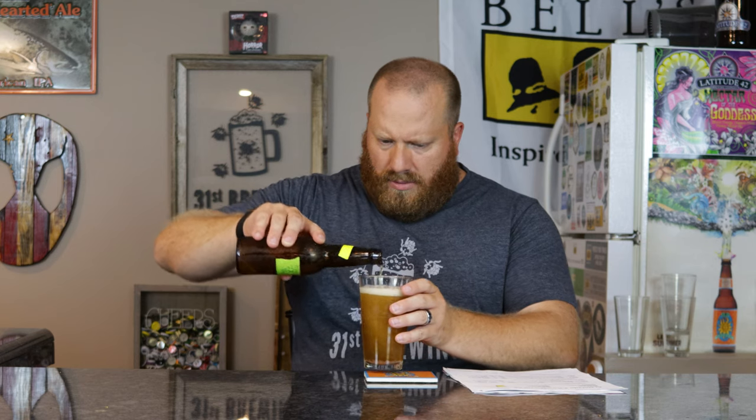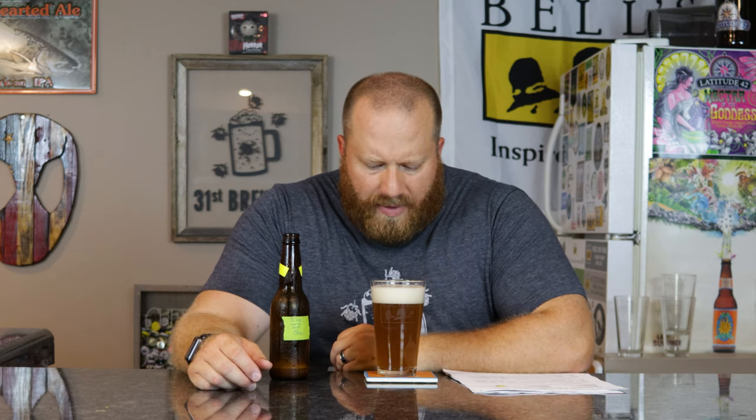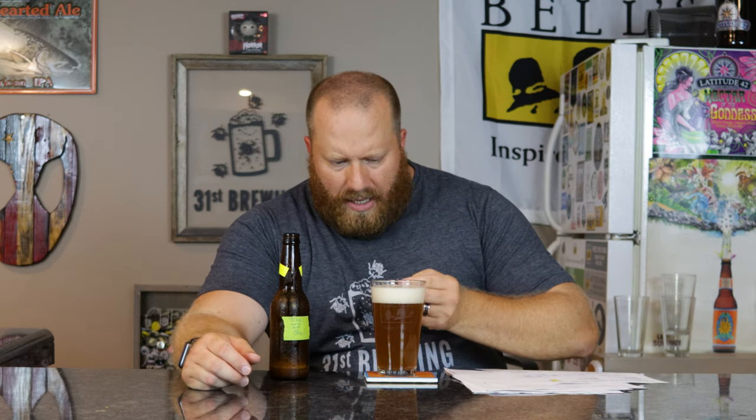This one might be overcarbed. Yeah, there's definitely floaties in there. Off-white, tannish colored head, small and medium bubbles — more small than anything. Almost two fingers of head on this one. I'm guessing the carbonation is helping with that head.